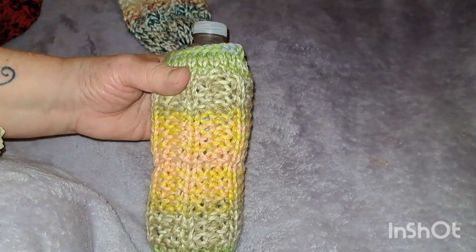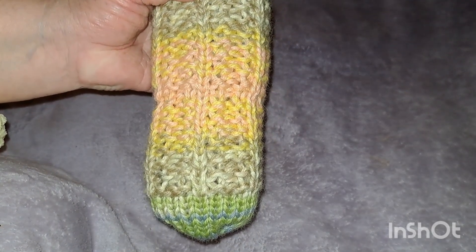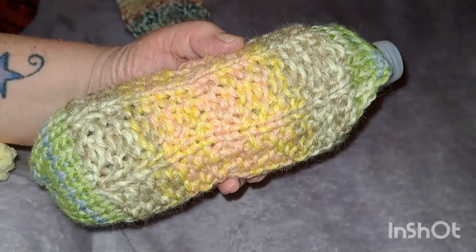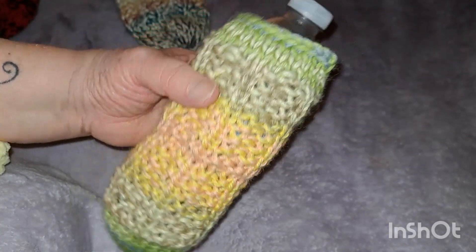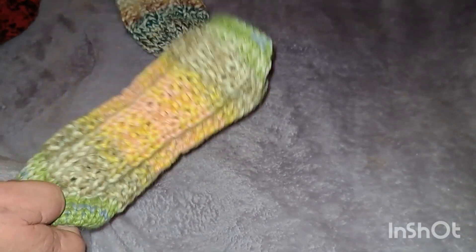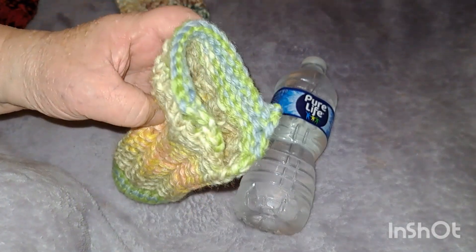This one is a new one I just finished a couple of days ago. I wanted something a little bit more colorful, more springy looking. This yarn is all one yarn but I used two strands. Here's a bottle of water — you just put your water bottle down inside of it.